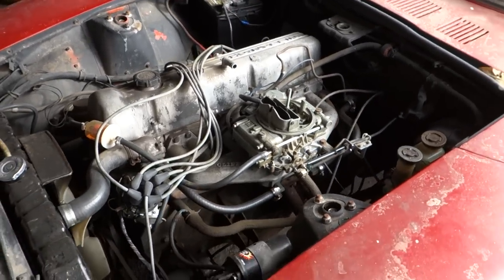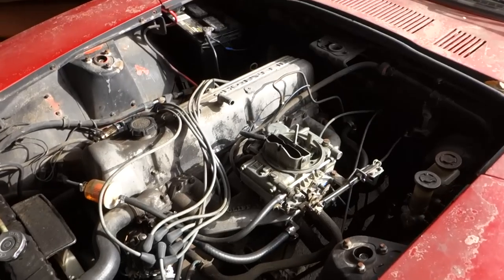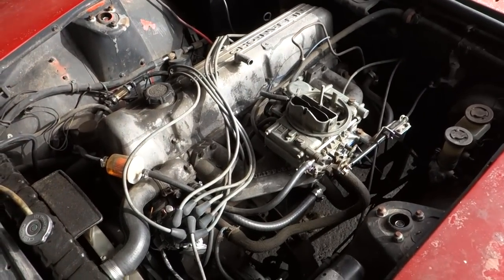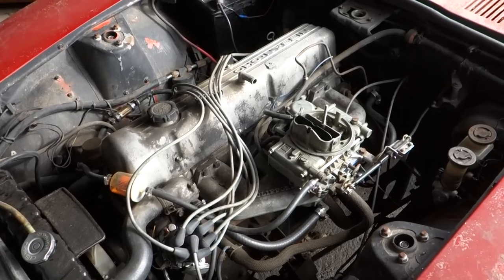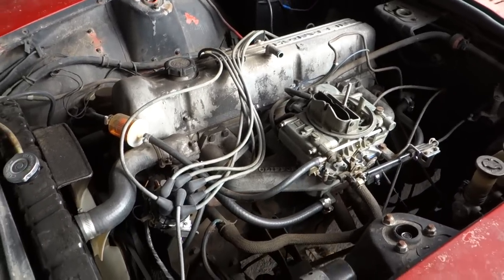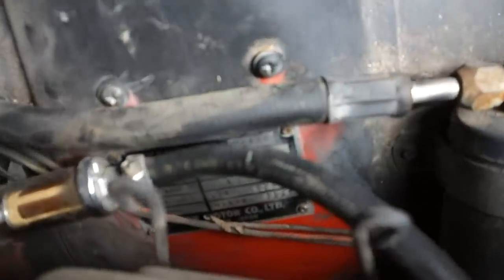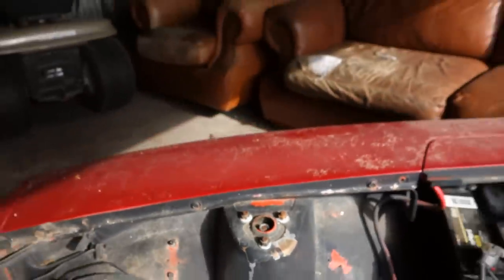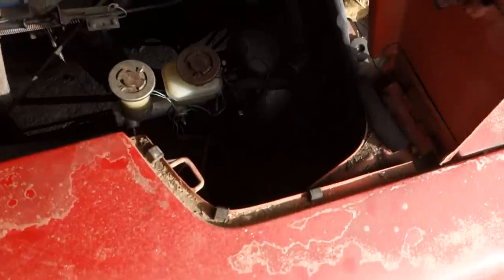I actually rebuilt that carb and it runs pretty strong with it. I did get the thing running. I've got the original twin carbs and the intake and the fuel line — I've got a lot of the original stuff that I'm going to go back original. There's the engine plate down there, got all the dirt off of it, and I found the matching number on the block, so it's really a solid old car.